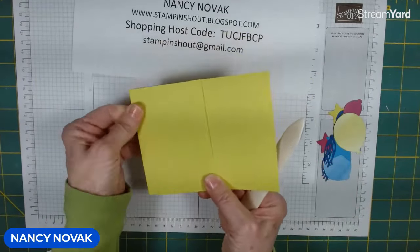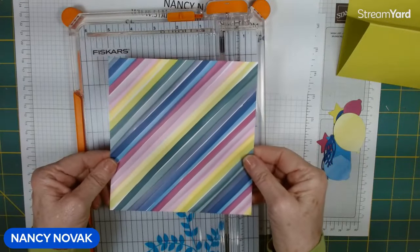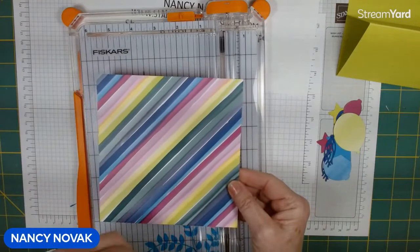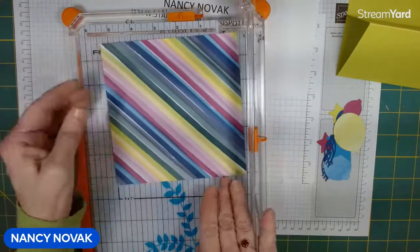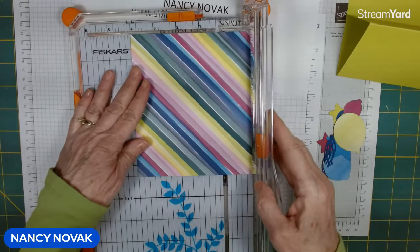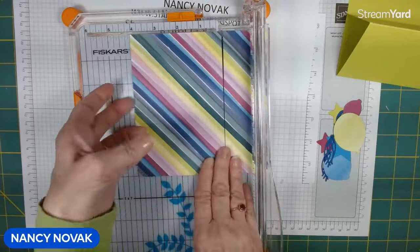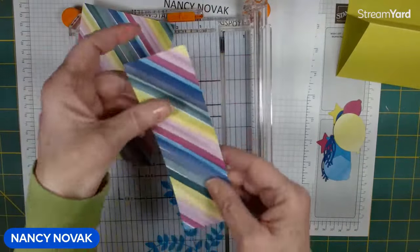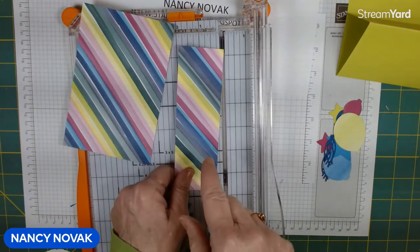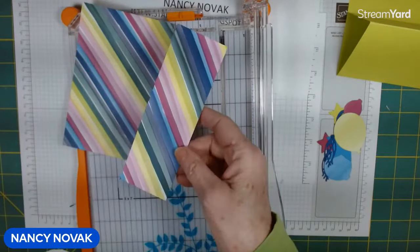Now we need to cut our designer series paper. I have a piece of six by six designer series paper, and I want it angled on my card. I'm going to turn it so the top is over here at four inches and cut it at four inches. We're going to use this part for our card and save the other part — that's the best way to cut your designer series paper for this gift card holder so you don't waste anything. If you cut it differently you're going to end up with a lot of little pieces.